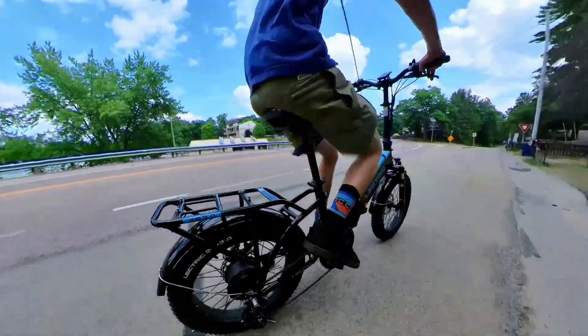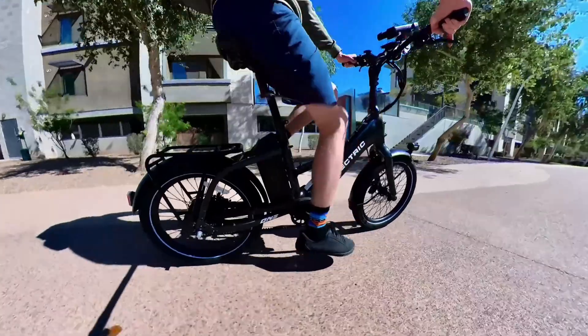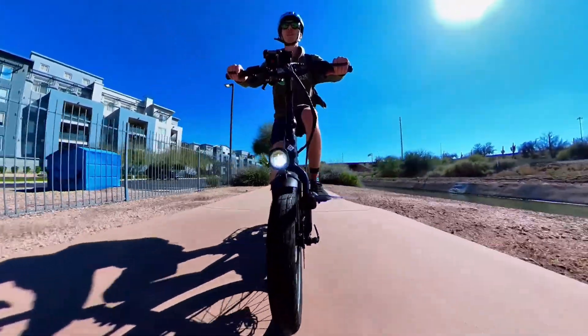Speed-based assist can make it feel like you're rocketing up to those speed limits, which can be thrilling for some but can catch you off guard if you've never been on an electric bike. Once you hit those speed limits, the motor turns off, and once you fall below it, it kicks back in as long as you're spinning your legs. This can work great if you're on a trail with a speed limit or riding with non-electric bikers — it feels like cruise control. However, hitting that speed limit can feel like hitting a wall, since e-bikes are heavy and difficult to pedal without motor support.